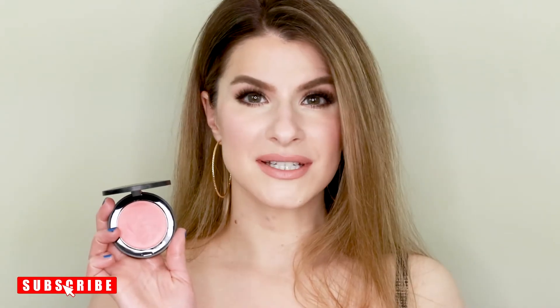These products get an absolute A-plus from me. I think they are gorgeous — the colors are wonderful and they just give that gorgeous summer glow that I know I want. So if you try this, let me know in the comments. I'd love to know what you think of these.